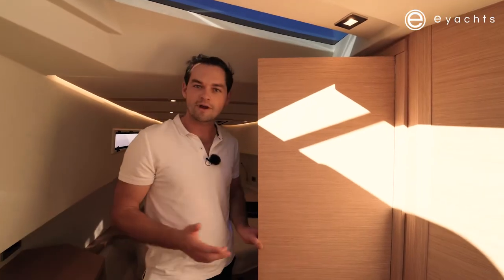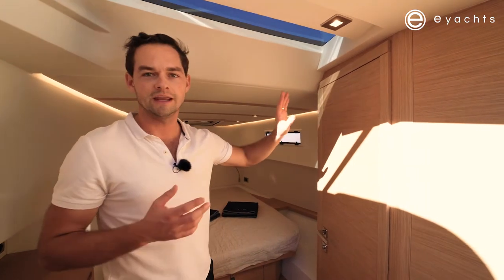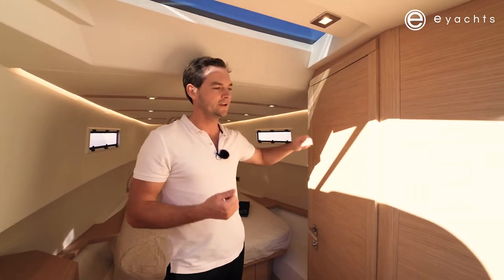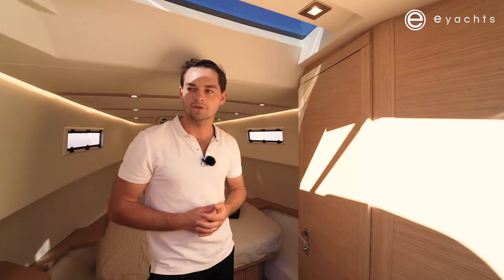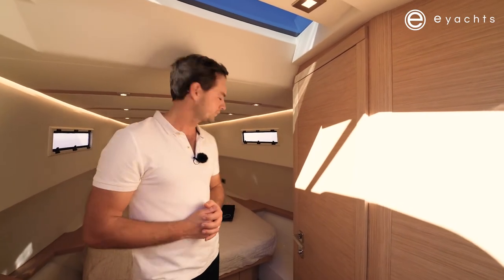Moving around the internals of this cabin, you'll notice the lovely quality Italian oak on this model. This is the standard wood and it's got a nice matte finish so it won't show up grease or sun cream marks. There are other wood options available, as well as a high-gloss varnish option.